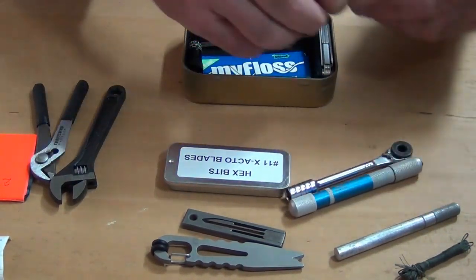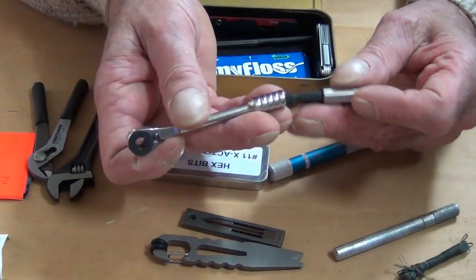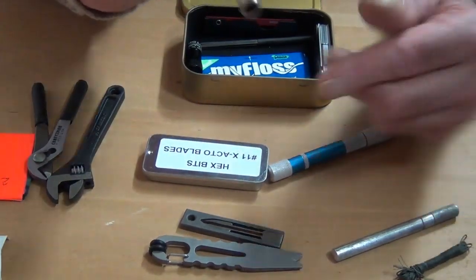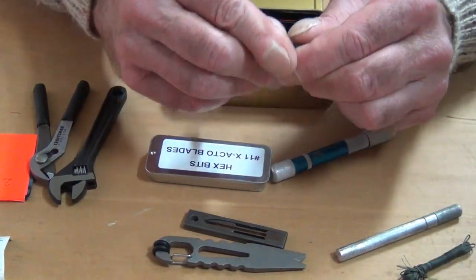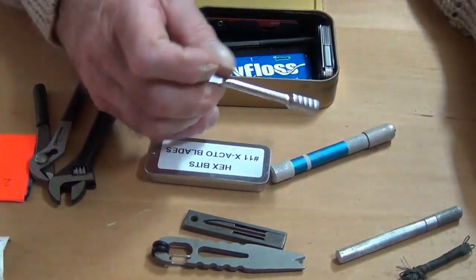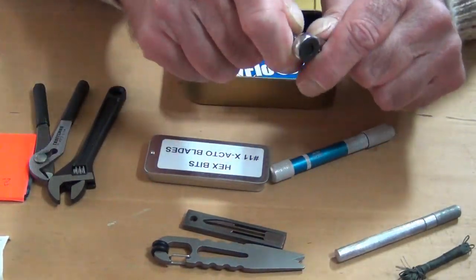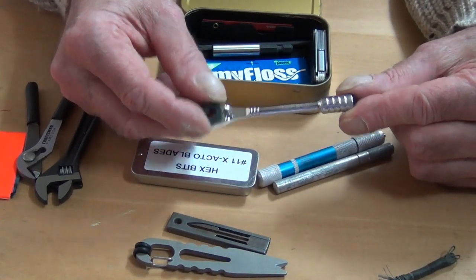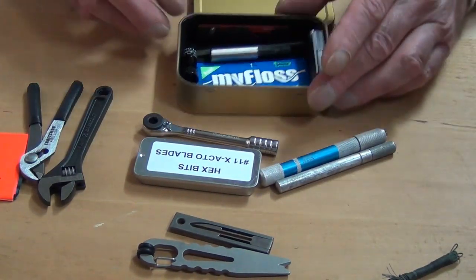Along with this Topeak ratchet, they also give you a magnetic extension. The advantage is you can extend the end and use the magnet to hold different hex bits. You can also use it for an extension on this side, or use it to add torque — and this thing will take a lot of torque. It's very heavy duty. I think I got mine on Amazon; it's called the Topeak Bicycle Repair Kit.